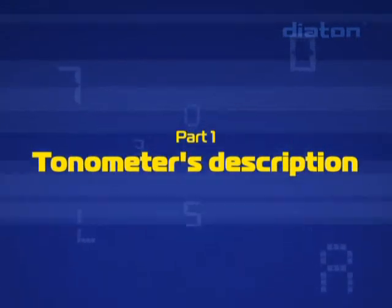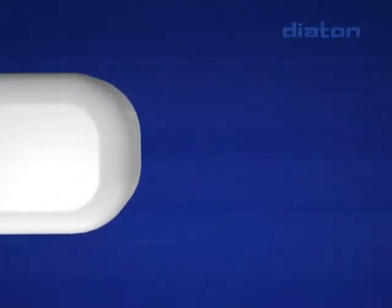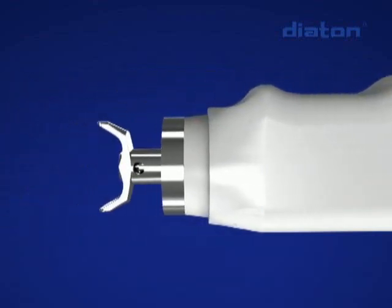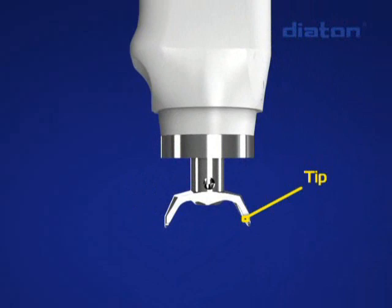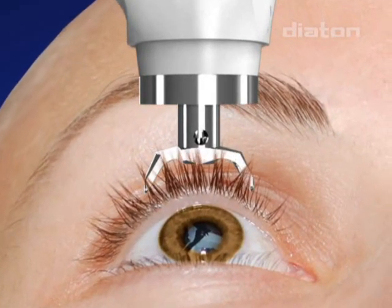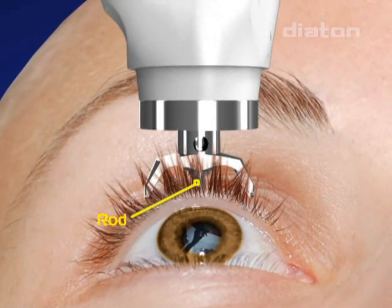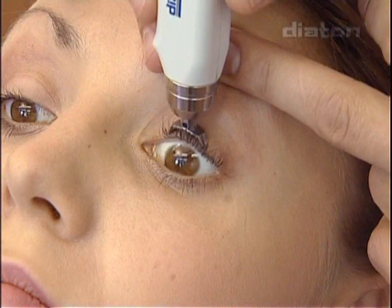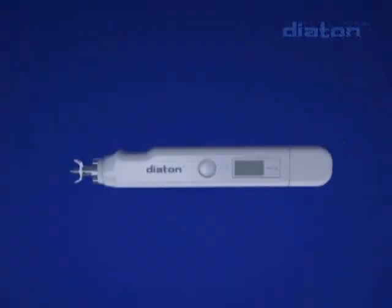The Tanometer has an ergonomic plastic body. The tip is intended to fix the Tanometer at the eyeball on the upper eyelid during intraocular pressure measurement and allow elimination of the damping properties of the eyelid. There is a free-moving rod inside the Tanometer which interacts with the elastic surface of the eyeball via the eyelid in the area of the sclera corresponding to the corona ciliaris.